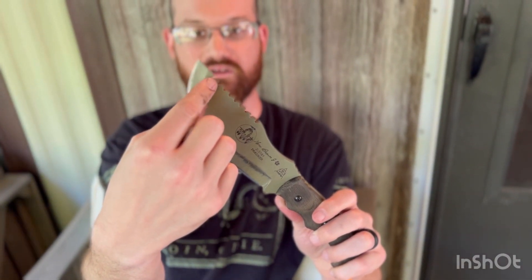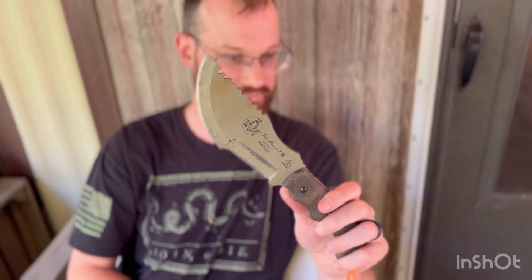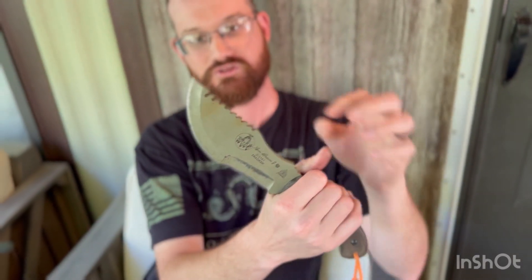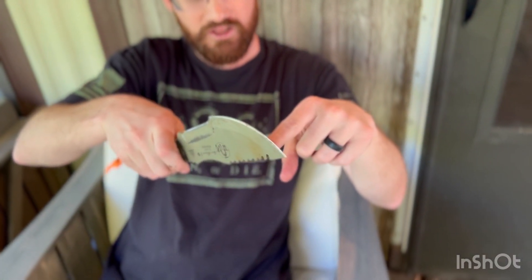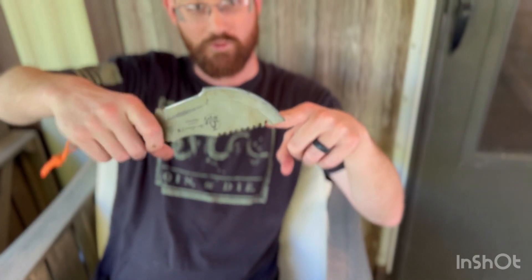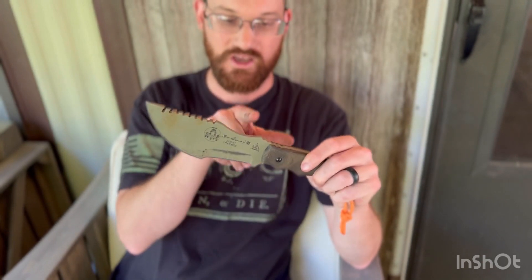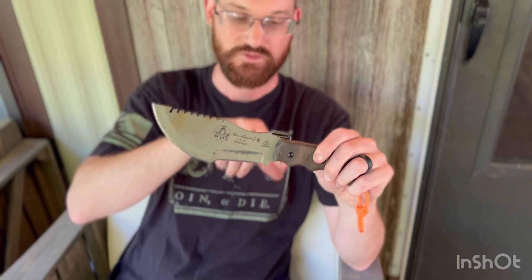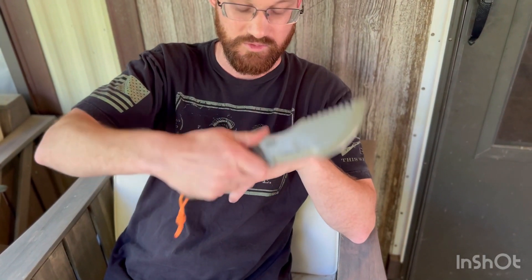This extra long groove is for worrying through a fence. What you do is take your barbed wire, chain link, or whatever type of fencing wire and latch it down on it, then go back and forth like this. It worries or flexes that piece of wire until it breaks — I've seen it work and done it myself. Back here you have the baton saddle, and then you have this jimping, which lets you choke up on the knife and put your thumb there to put some force behind it.